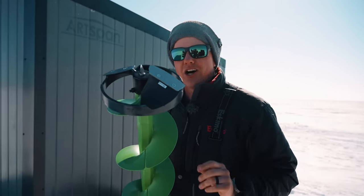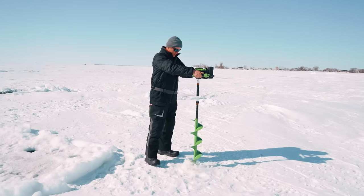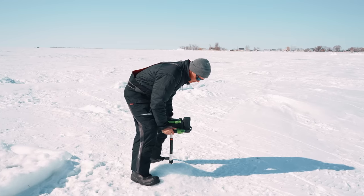Look at those blades — all season on the same set of blades and they're still just scary sharp. There's a lot of ice.